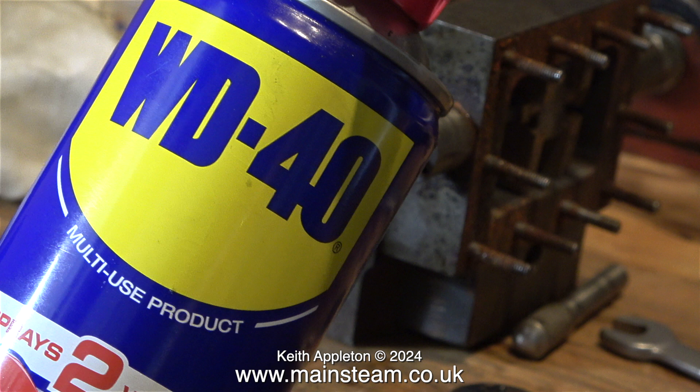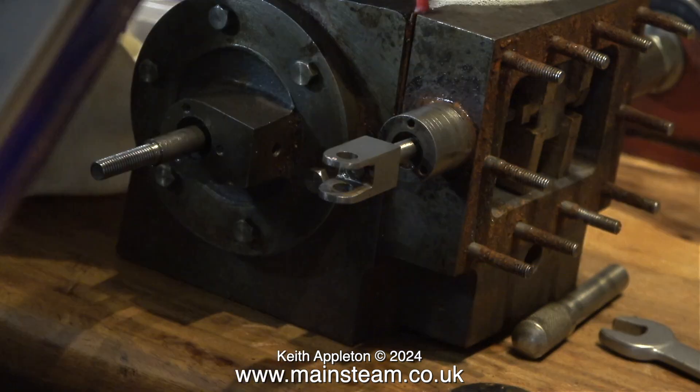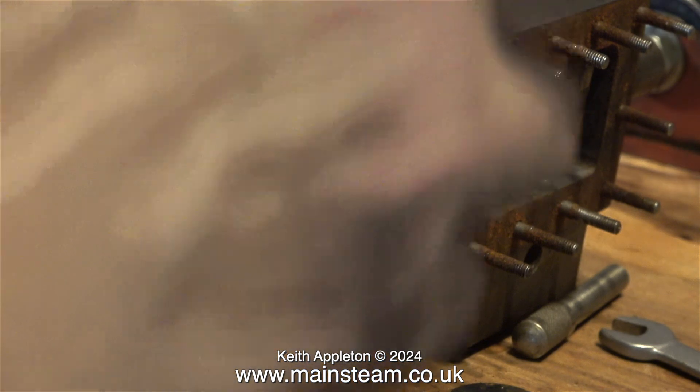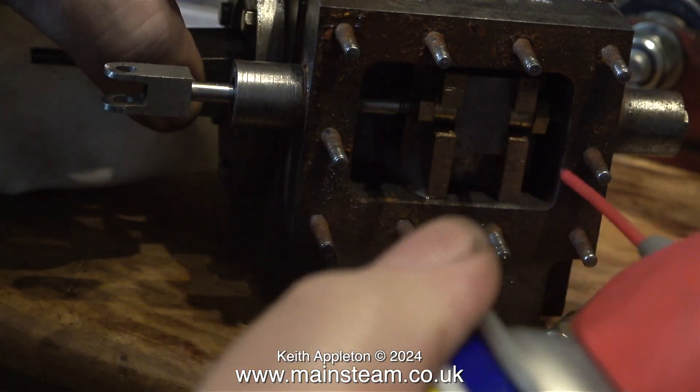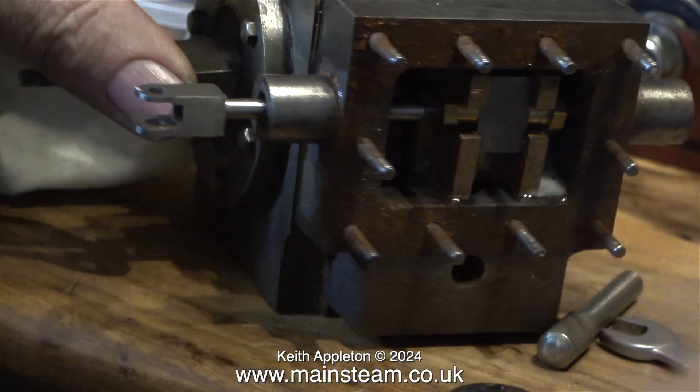Time for some WD-40. I never noticed, but on this can it will spray in two directions — either through the pipe or directly — and I didn't know that until now. WD-40 stands for Water Displacement Version 40, and not only does it displace water, it's quite a good penetrating oil.